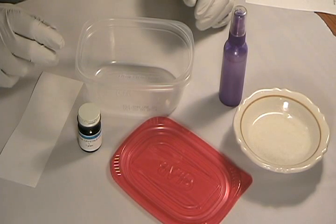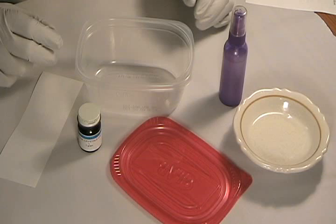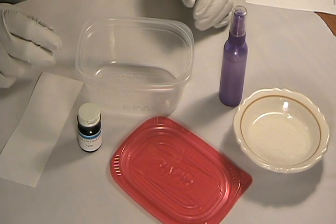Before you begin work, put down old newspapers, plastic sheeting, or something else to protect your work surface, because iodine stains anything it comes into contact with. Choose a container size for your fuming chamber that's appropriate for the size of your specimen. Professional forensic technicians often use a large ziplock bag for a letter-size sheet, for example.